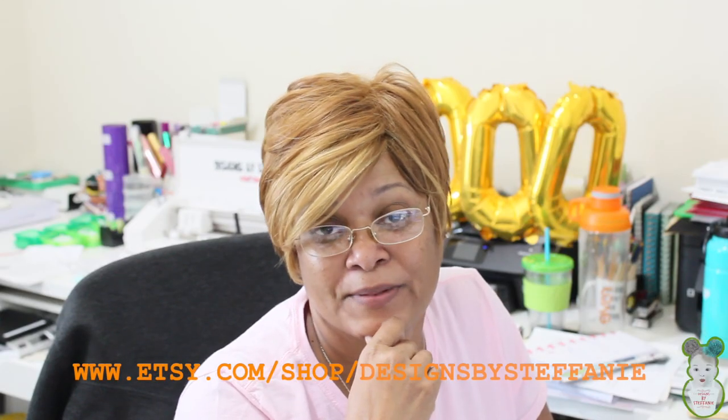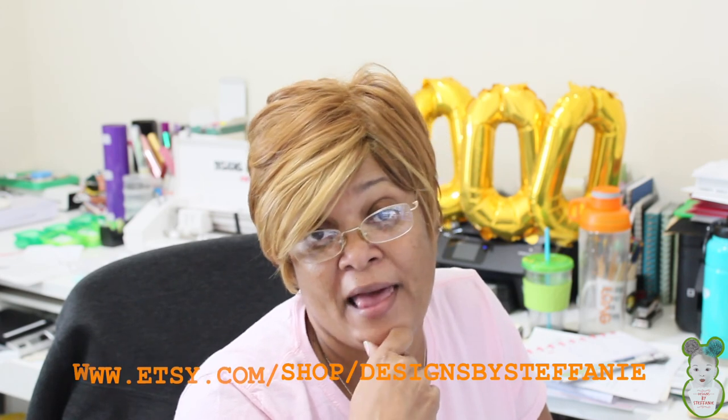Hi guys, this is Stephanie. Welcome to Designs by Stephanie. For those of you who are here for the very first time, welcome. And for those of you returning, welcome back. If you have not been here before, I would love to have you as part of the DBS family. Just click on that subscribe button below as well as the notification bell beside that so that you don't miss any of my videos in the near future.